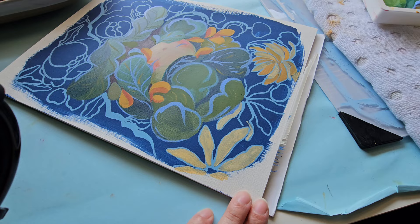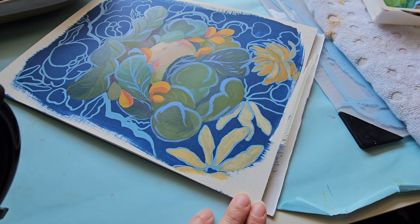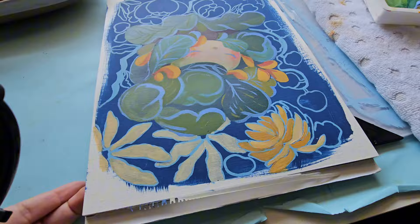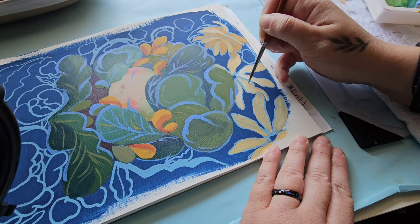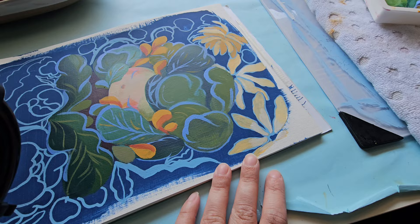Another issue is that canvases tend to be more expensive than paper. But acrylics work well on many surfaces — including wood and even rock — and you can prime them for optimal painting. There's also acrylic paper: Canson sells acrylic and oil paper, which has a great linen texture and comes already primed, so you don't need to gesso it. You can even use acrylics in sketchbooks if you don't use too much water.